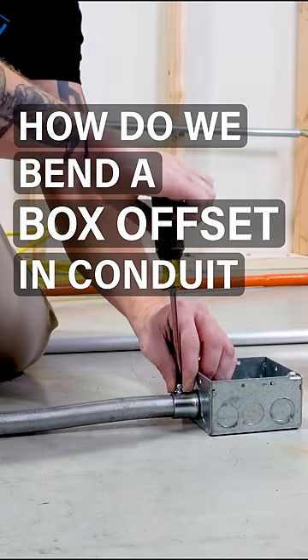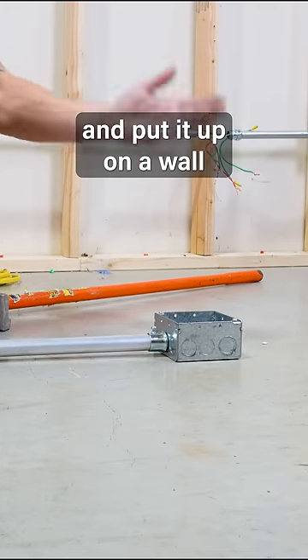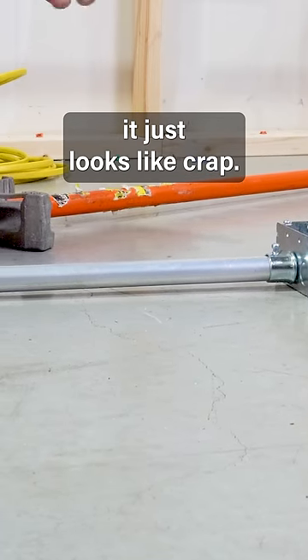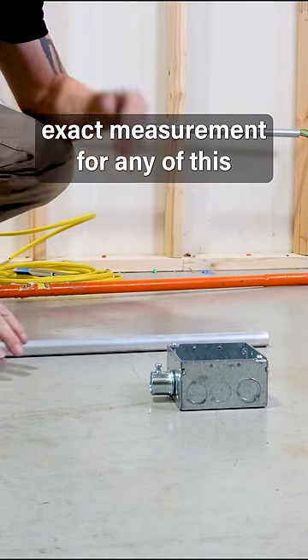How do we bend a box offset in conduit? You don't ever want to just put conduit in like that and put it up on a wall, because you have this gap — and it's a decreasing gap as it goes back. It just looks like crap.